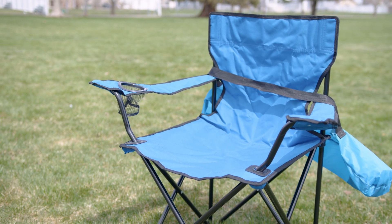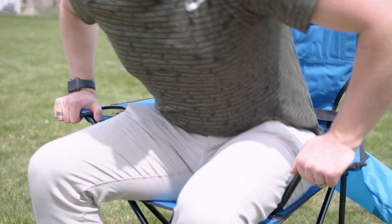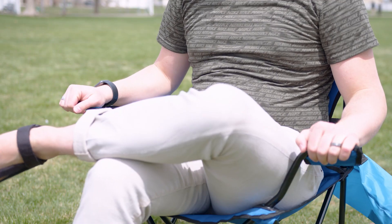Hey there, Austin Reviews here and today I'm checking out this folding outdoor camp chair. The main thing I'm going to say about this camp chair is that it is basic, and that comes with its pros and cons.